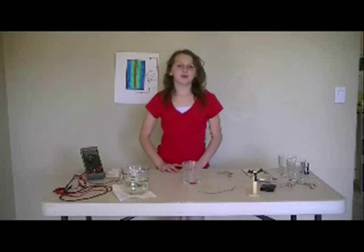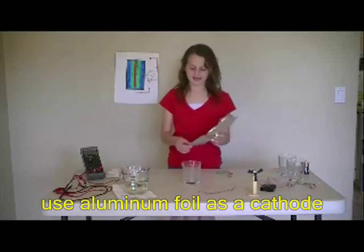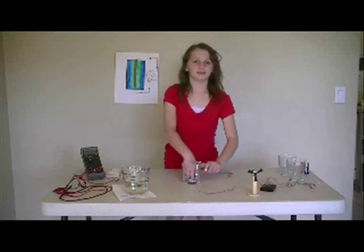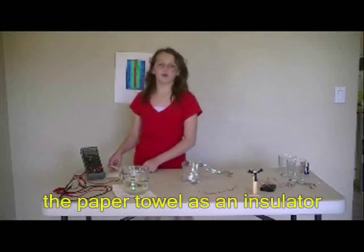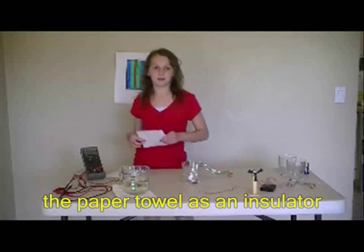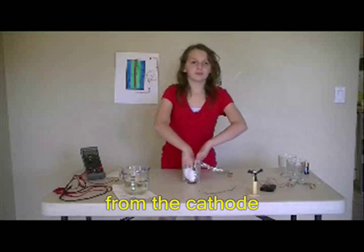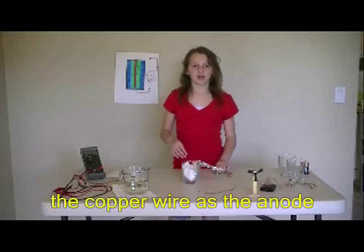To build our battery, we will use aluminum foil as a cathode. The paper towel will be used as an insulator to separate the anode from the cathode. The copper wire serves as the anode.